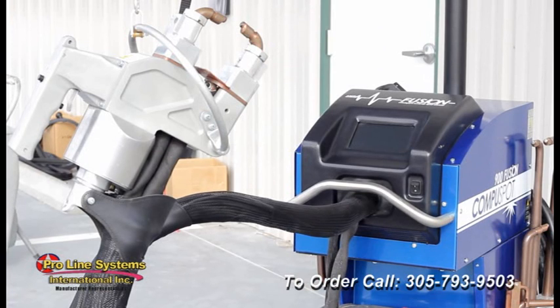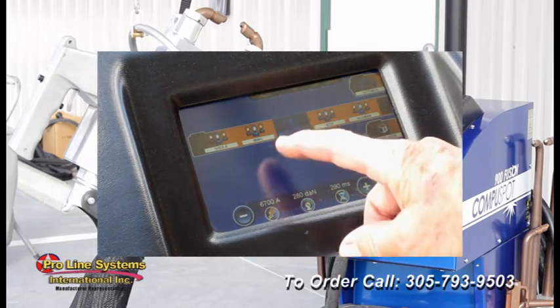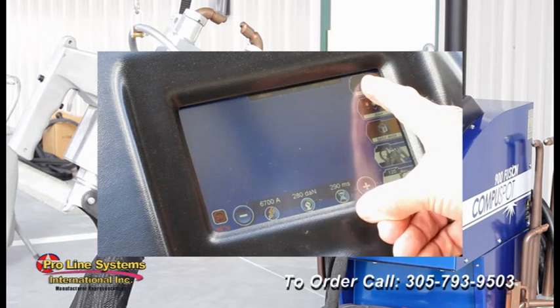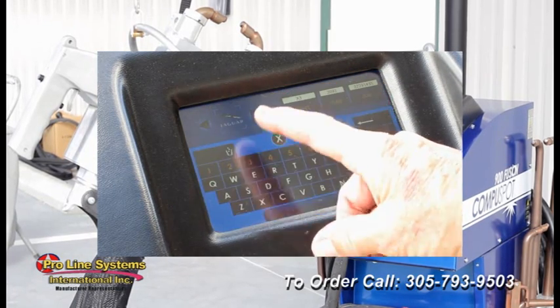In addition to high welding power, the 900 Fusion features operator and job identification, a weld history log, and auto-detection of metal type and thickness, with auto-setting of the appropriate weld current, tip pressure, and weld time.